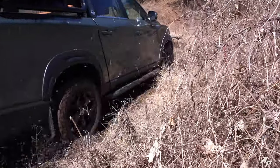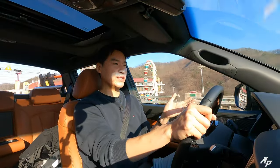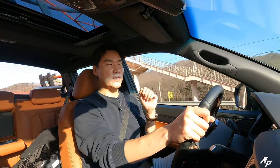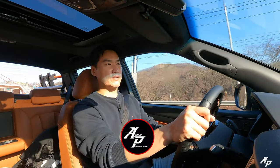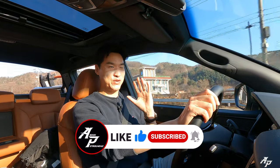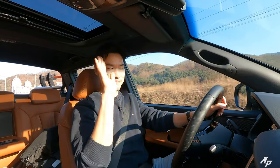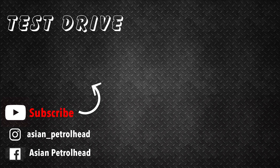Alright guys, this has been our little off-road adventure with the 2022 Ssangyong Musso XLV. Hope you guys enjoyed it and we'll be back with much more. If you love cars and car reviews, please support us by subscribing to our channel and hitting that bell notification so you don't miss out in the future. Thank you guys, see you soon, stay healthy and bye-bye.